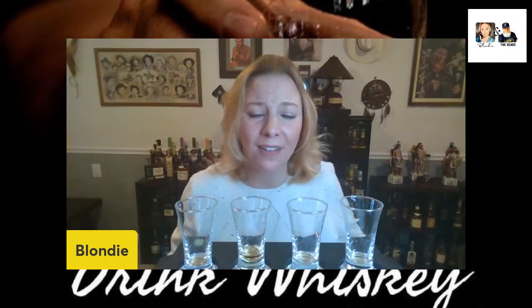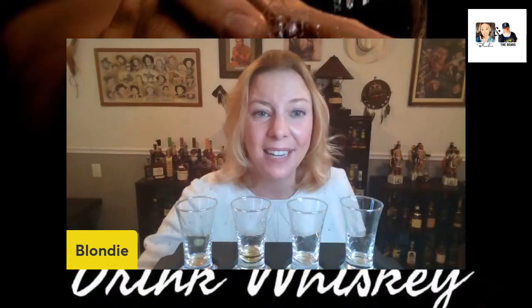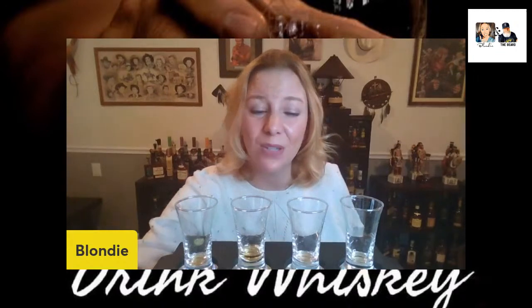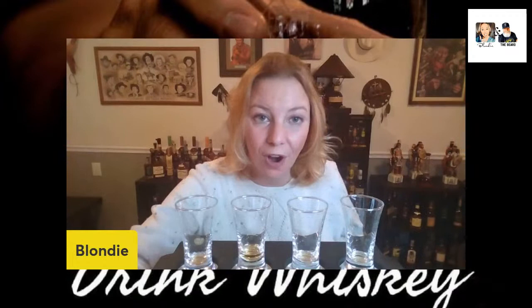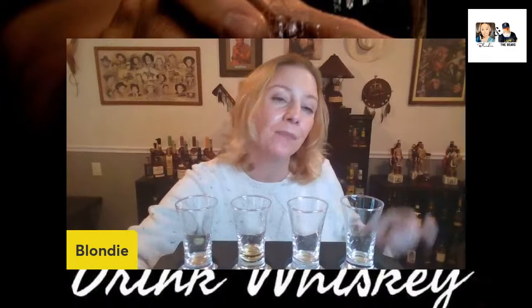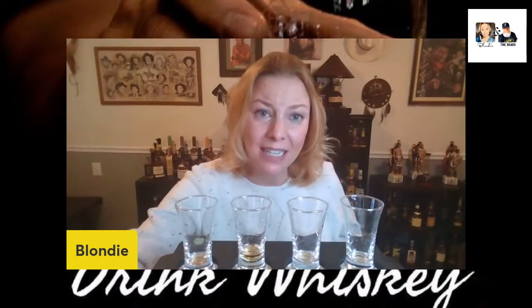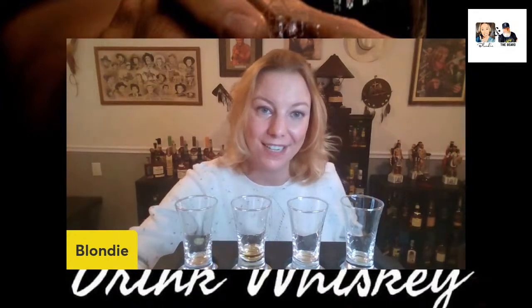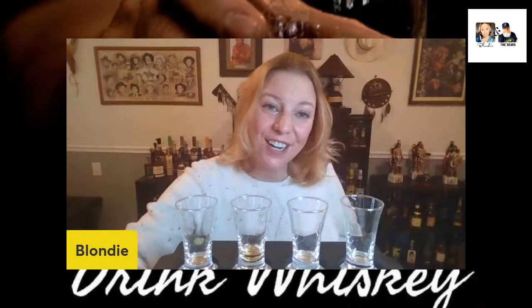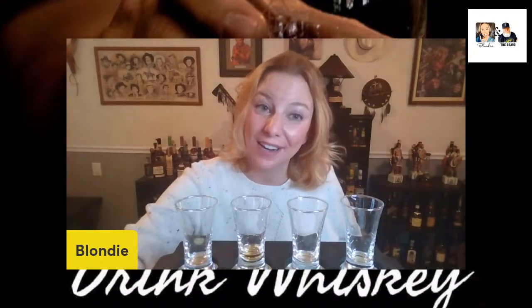Go get a bottle of the Dram if you can — I know markups are crazy but it's worth it, it's so good. We will see you next time. Look for our bottle reviews — we do a three-and-three, where we touch on three things for a bottle in three minutes to keep it short and sweet. Happy New Year! Thanks for checking in. Nobody Cares Drink Whiskey.